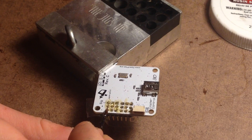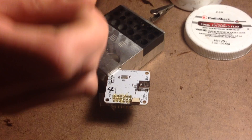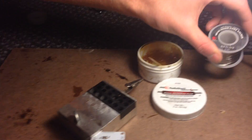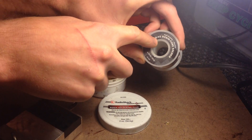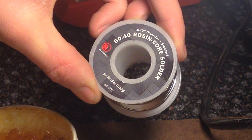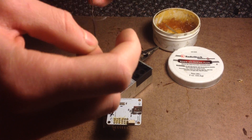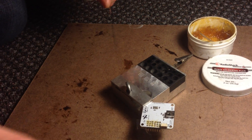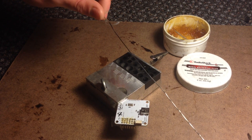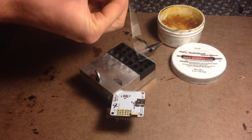So now that we've got all these coated, protected, and prepped, the next thing we're going to do is cut a piece of solder. You're going to want to use 60-40 rosin core solder with a .032 inch diameter — that's standard. So here's what I'm using. I'm going to take a little bit of this stuff right here, just like so. We're going to cut it, and we've got our solder right here that we can work with.